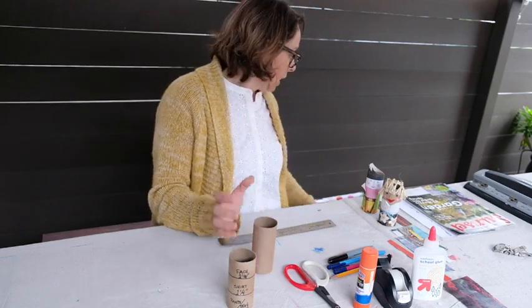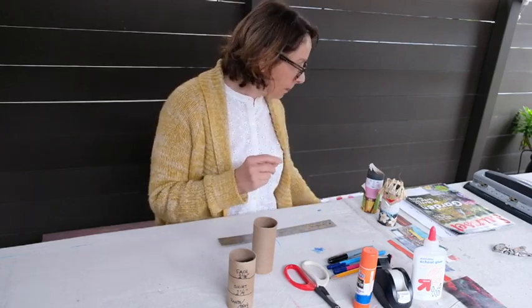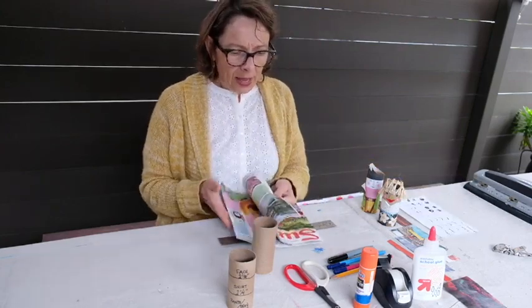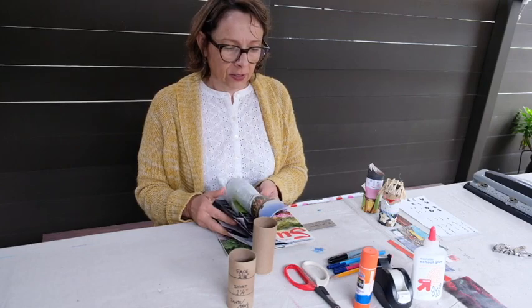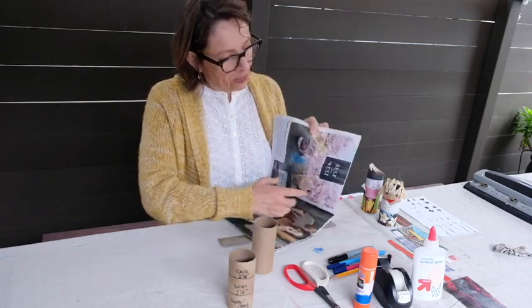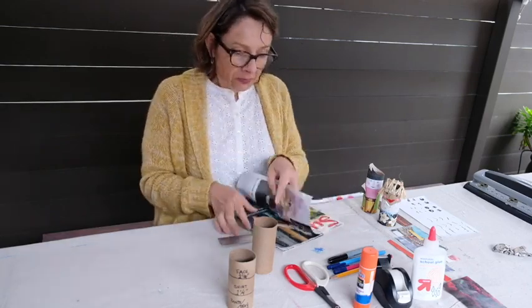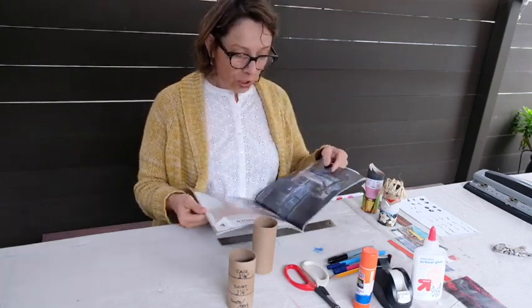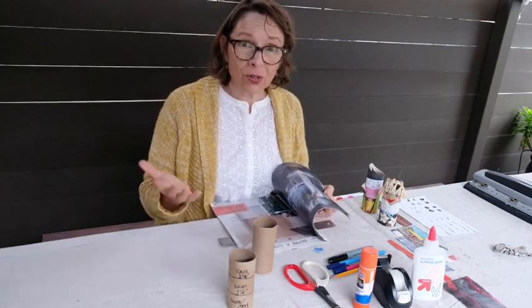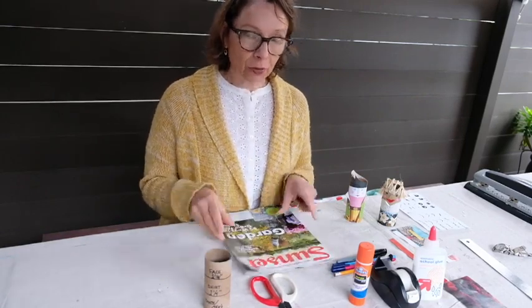For a lighter-skinned person, you might need to get a piece of white printer paper or go through your magazine — there are lots of different lighter pages. Here's a really pretty one with flowering cherry trees, kind of a pink skin tone. There's also a skin tone color on some pages. Or you can do a rainbow person so each of your dolls can have a different color face.